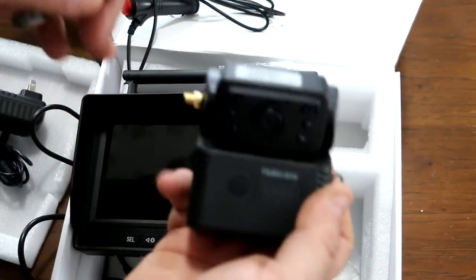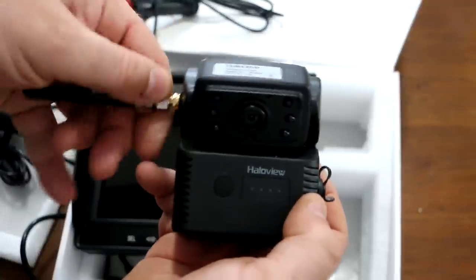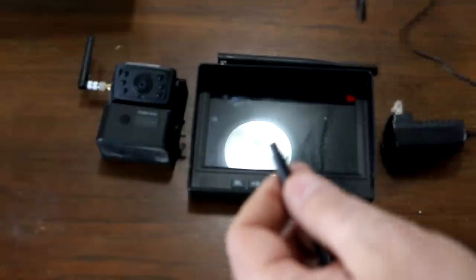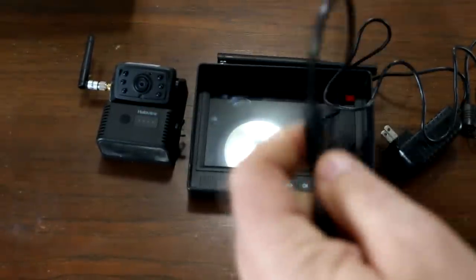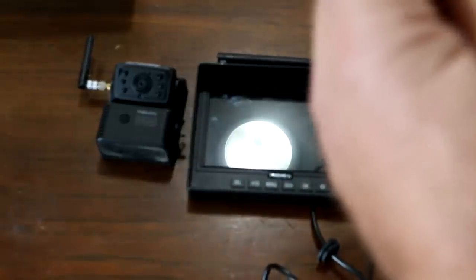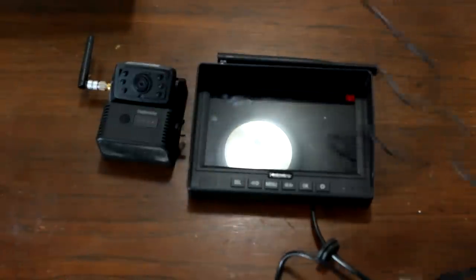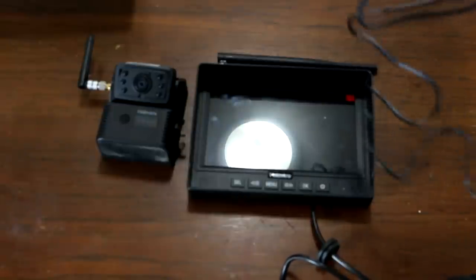Put the antenna on the camera. For this video I'm going to attach the power cord adapter. I'm going to power up this monitor through the adapter, pair this together here inside, and then we're going to take it out to the truck and set this up.